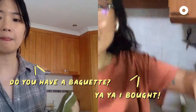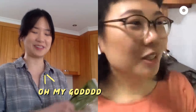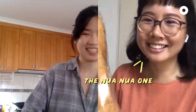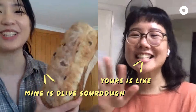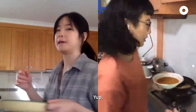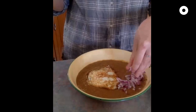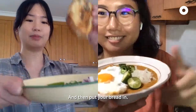Do you have a baguette? Yeah, I bought it — I went to buy the old-school kind. This one is the noir noir one. It's like olive oil, being too classy. How do you top it? You put the egg on top? Yeah, perfect. Just as much as you want, and the green chilli. Then put your bread in.